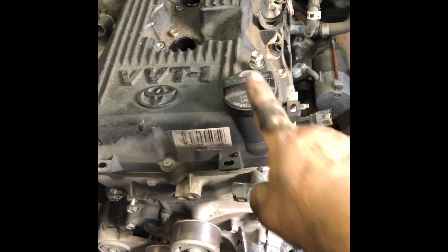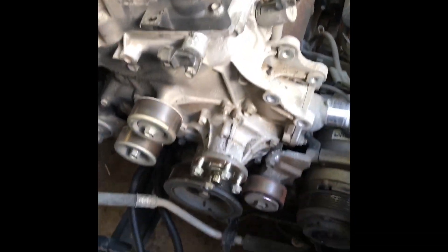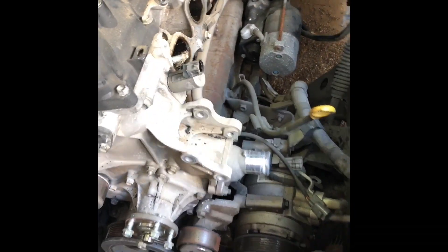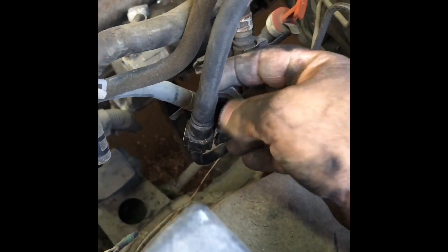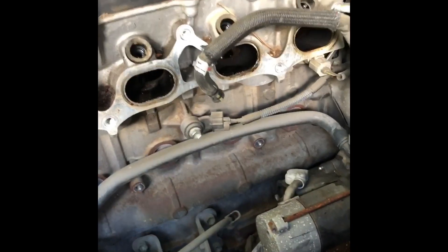Instead of doing the valve cover first, I decided to do the intake manifold first. I pulled all the fuel lines — there's a clip on here. If you look at this, it clips on, and then there's two yellow tabs you've got to press to get it off. It doesn't use the normal fuel release thing; you have to press those two little tabs on either side.